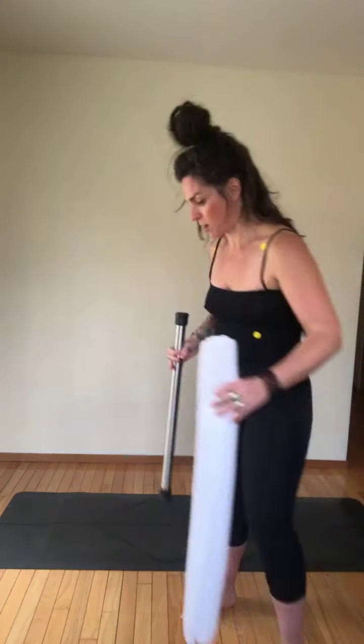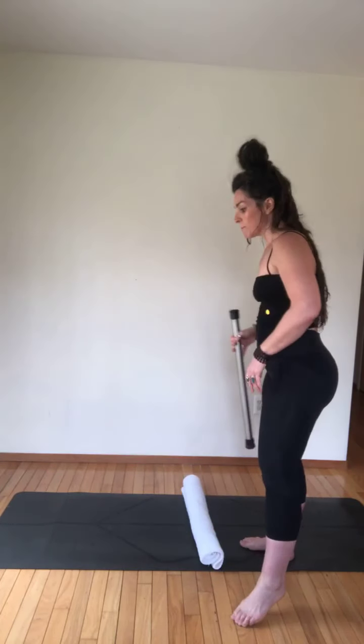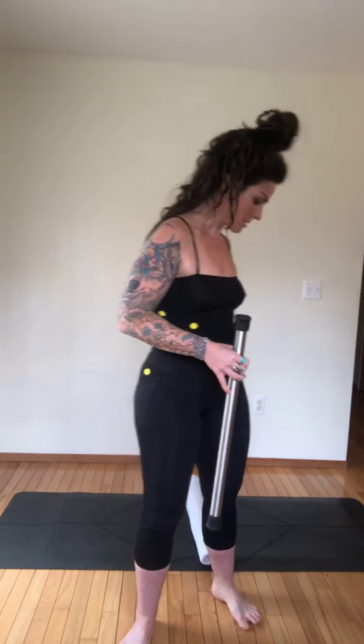The way we engage our abs: think of flexing them, deepening that connection — like if you were going to get punched in the stomach, you just flex and pull in. It should feel solid and strong. Some of us tend to push down, like you're bearing down, but I want you to pull up — that's the connection to the pelvic floor. Pull up like you're holding your urine, pulling everything up and then flexing and holding. That's your solid base. Let's take it to the mat.